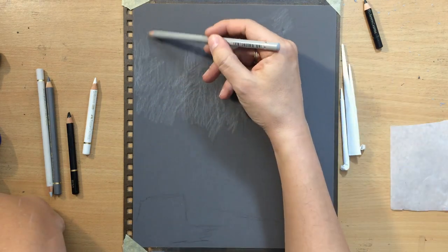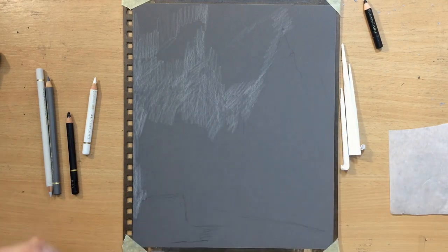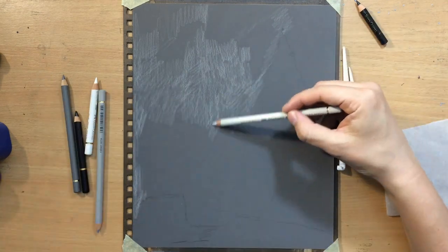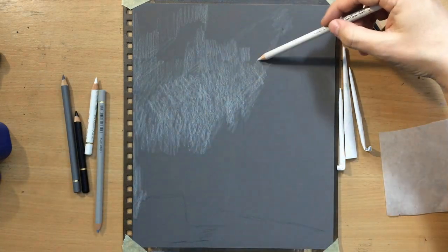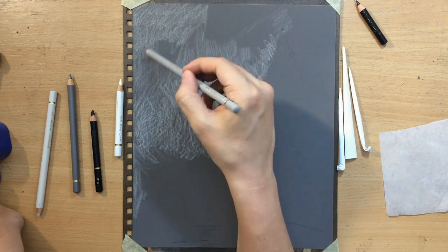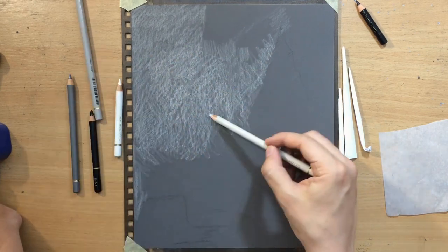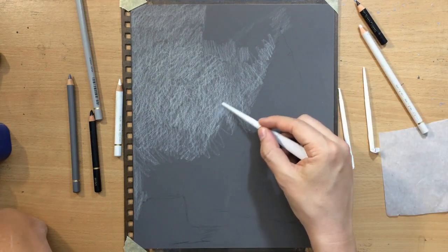Mostly gray ones — three types of gray and some black and white. But I'm actually going to use black and white sparingly. Most of the time I'm going to use gray. I started by working on the background, laying down a couple of my grays — a slightly darker gray which I'm not using yet, and then a middle and a very light warm gray.